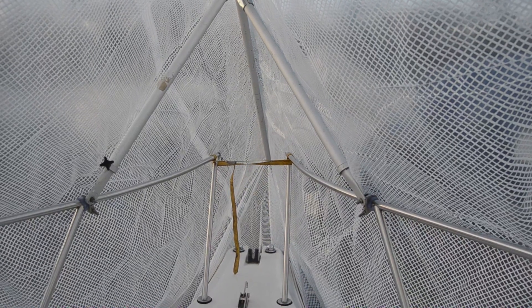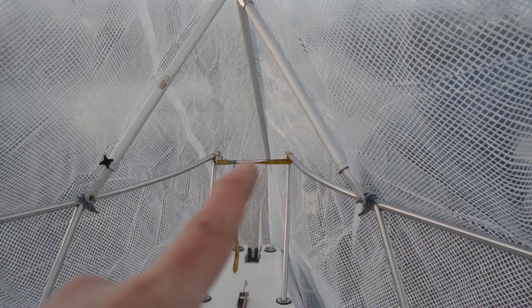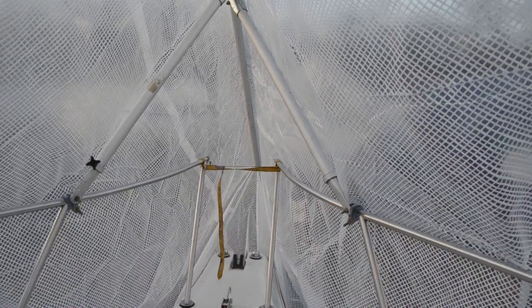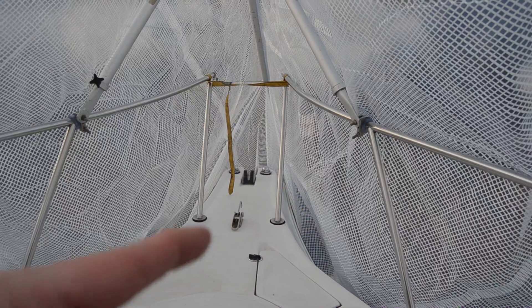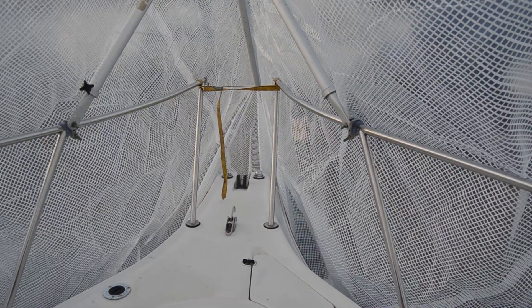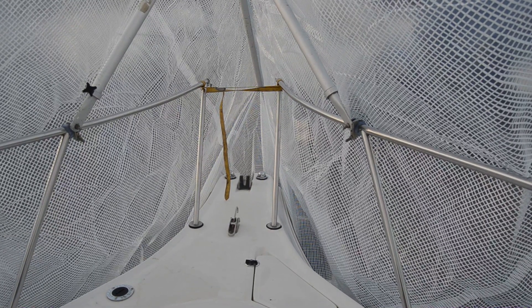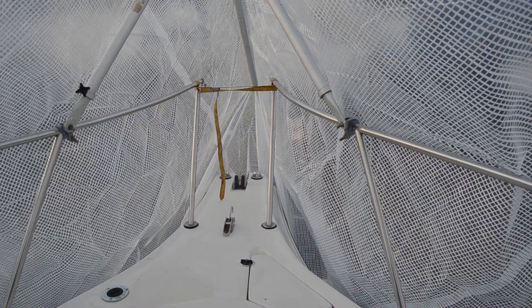I've got a couple things up here. First of all, the previous owner took a saw and sawed that off. I have a piece in the back and I'm gonna try to weld that back — so that's one thing I gotta do. Another thing is the anchor. I lost my anchor; the previous owner didn't secure it enough and I didn't check it, so it fell off. I'm gonna get a new anchor but the bracket is short, so I gotta change that.